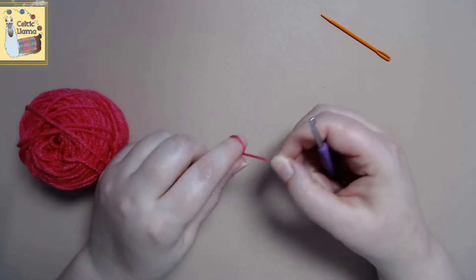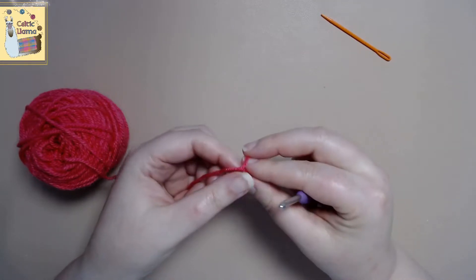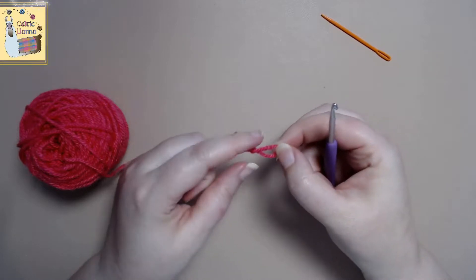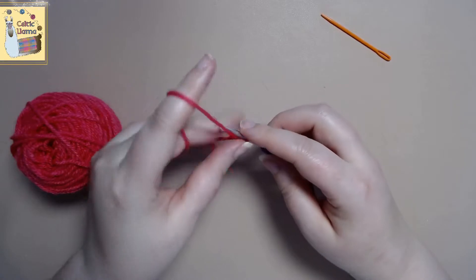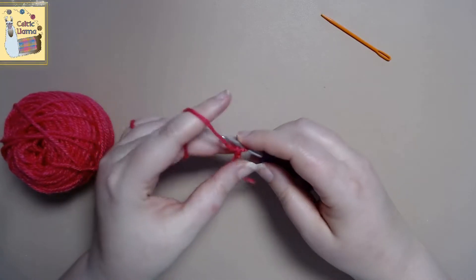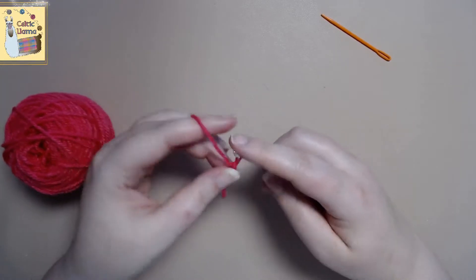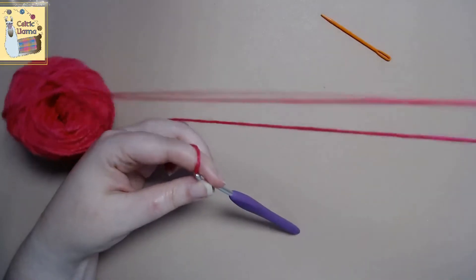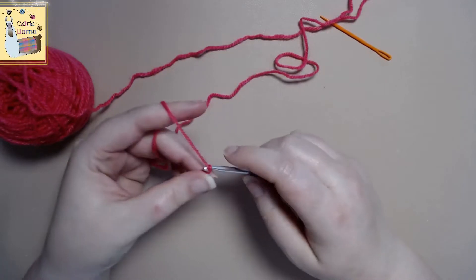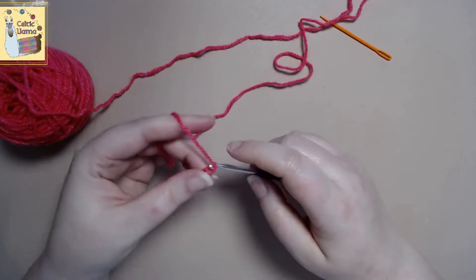What you'll want to go ahead and do is start with your slip stitch, and we will do multiples of three. For this I'm just going to go ahead and crochet 24 stitches. For a flower you can make it as huge or as small as you want, so just remember multiples of three.